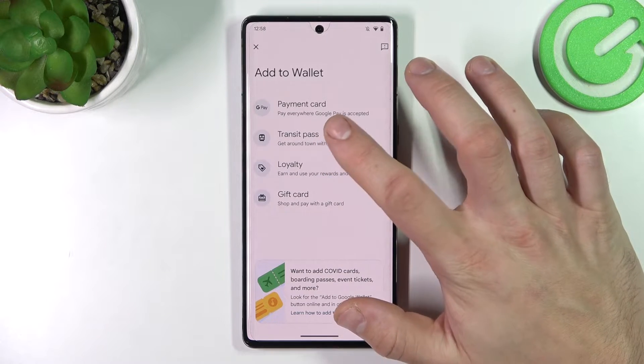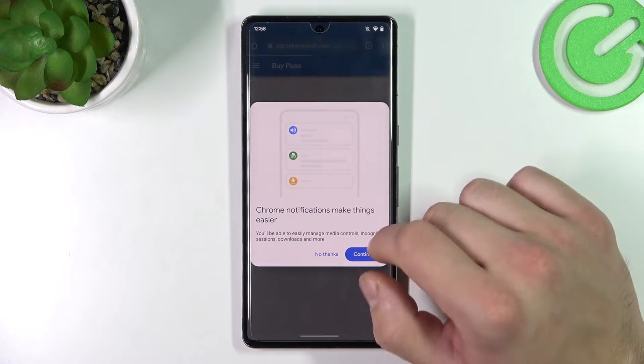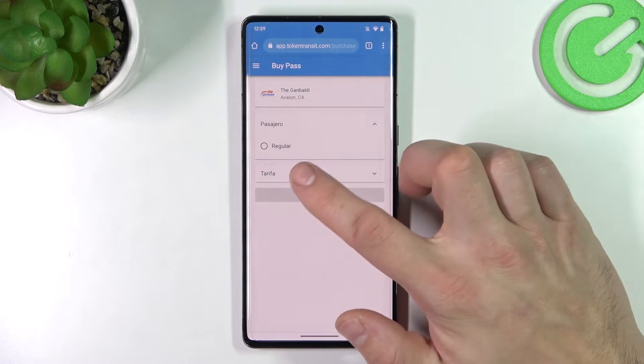Firstly, let's start with Transit Pass and select your Transit Way. Then you will be redirected to a website where you have to finish the sign-up form.